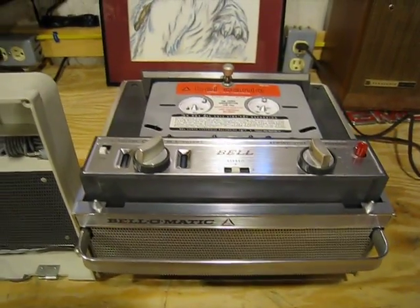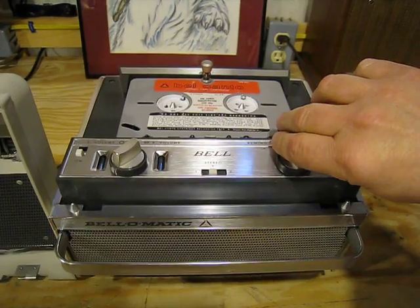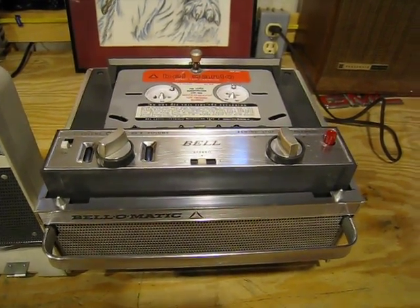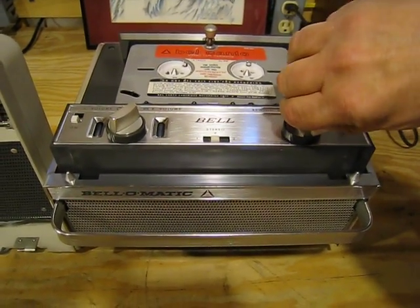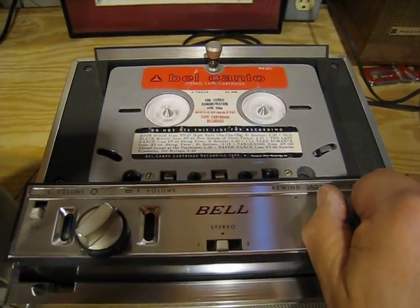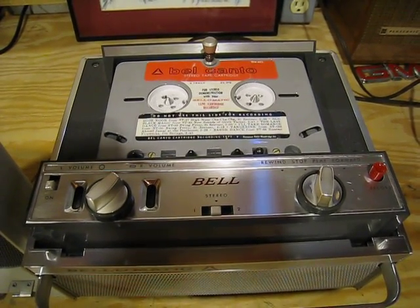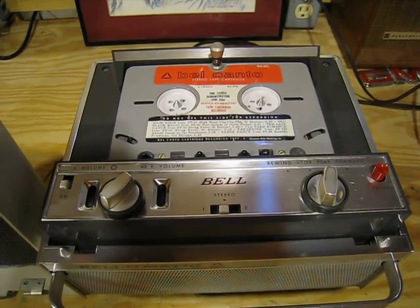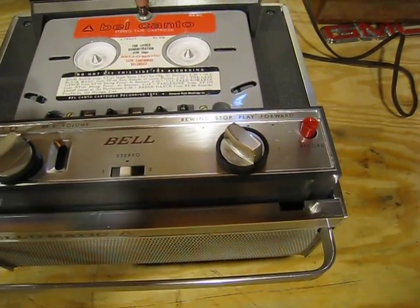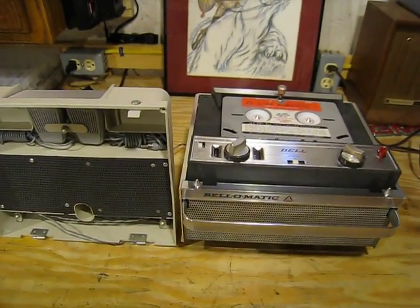I'm going to stop it for a moment. The other nice thing about this, unlike the RCA, is that when you go forward or reverse, it actually takes the tape away from the head. So you're not hearing the music whizzing past the head. Here's forward — and we'll stop it for a second. And reverse — rewind. I'm going to let it rewind all the way to the end and it will automatically stop when it reaches that point.